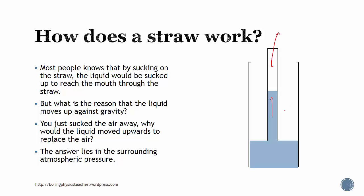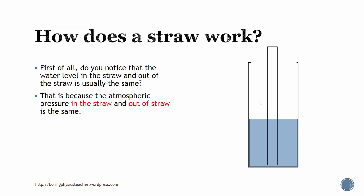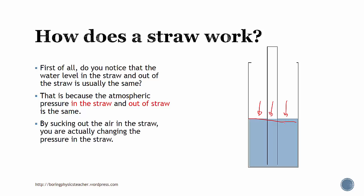The answer actually lies in the surrounding atmospheric pressure. Do you notice that the water level in the straw and out of the straw is usually the same? It's because the atmospheric pressure in the straw and out of the straw is the same, so they actually press down equally — that's why it is level. But by sucking out the air in the straw, you're actually changing the pressure that is within the straw.